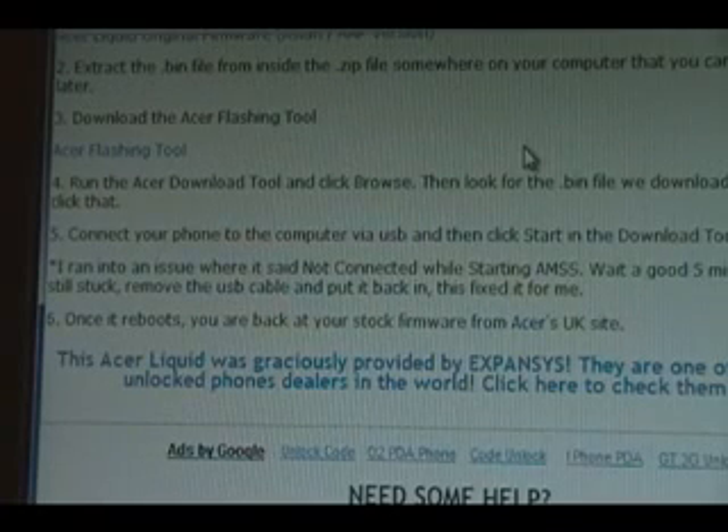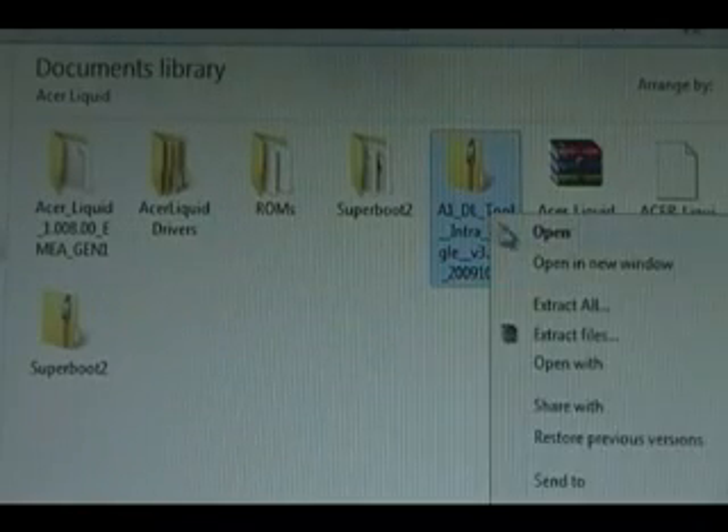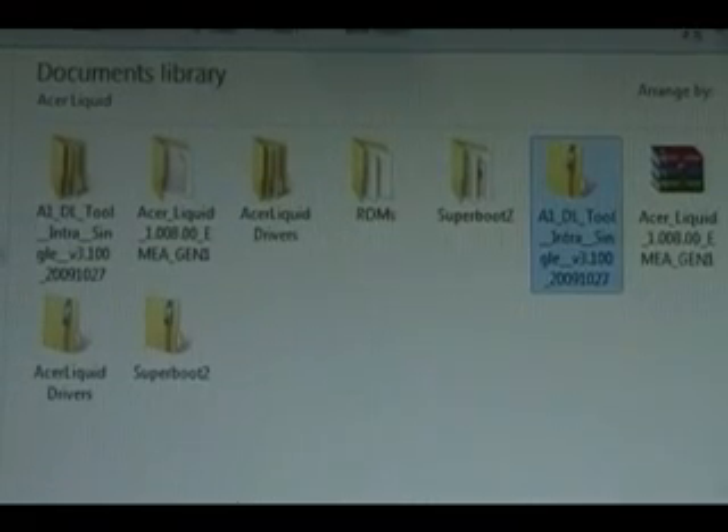Now you need to download the Acer Flash tool. Click on here and download that. Once you download the Acer Flash tool, you can right-click it, extract all, extract, and wait for that to extract.